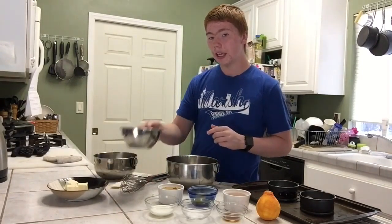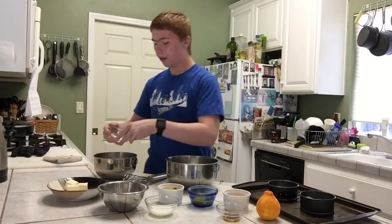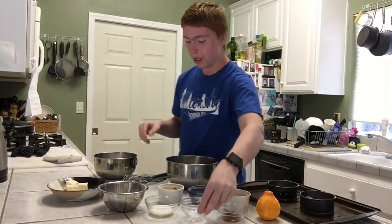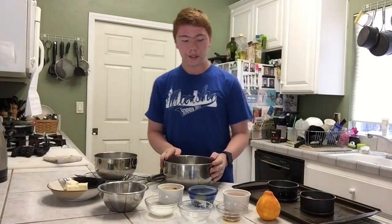The first thing you're going to do is add your cake flour, baking powder, and pinch of salt to a small bowl and just mix those together.